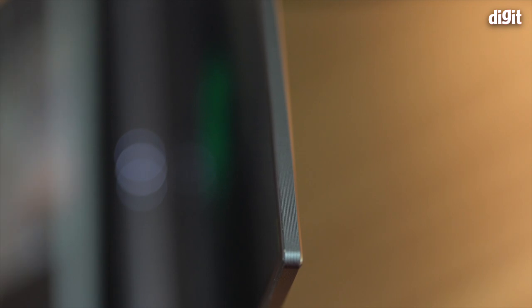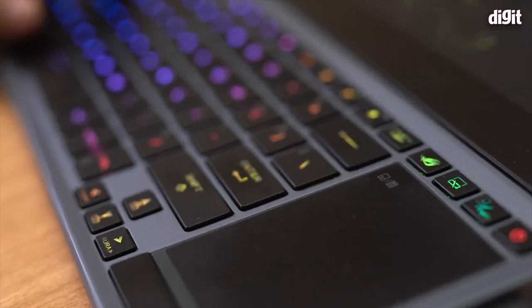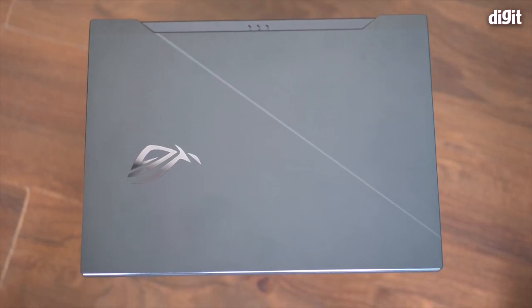One detail I personally really liked: the edge of the display lid has a ribbed finish all the way around. This means when you lift the laptop with a single finger, your finger doesn't slip. Combined with the quality hinge, this textured finish ensures a solid grip no matter where you lift from — side or top. It's a very small thing, but it's the small things that matter. Great design overall.